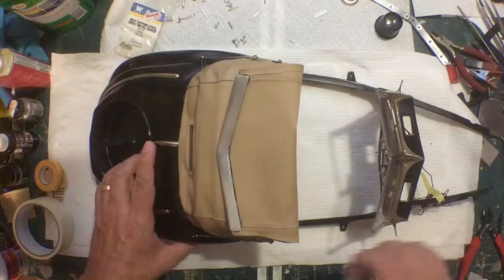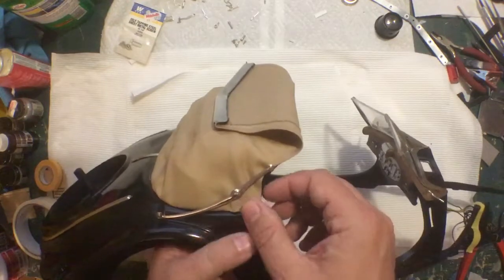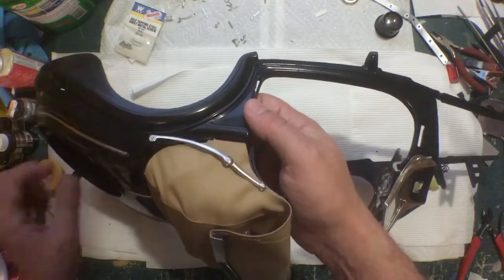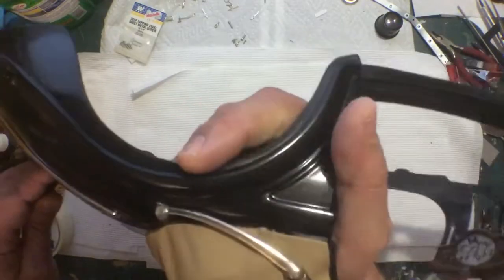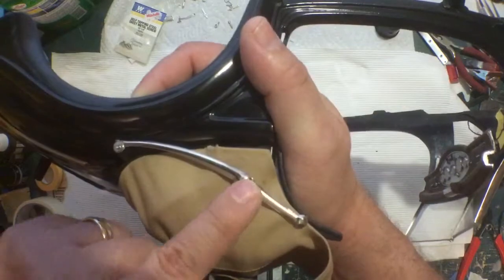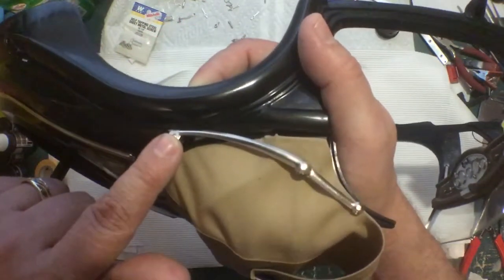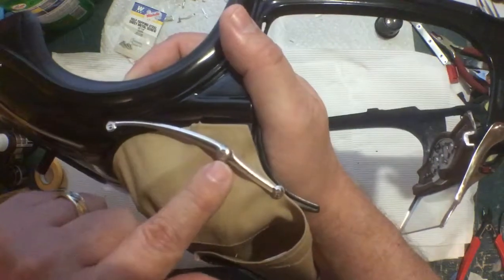Once you finally get all the screws in, you put these bow pieces in right here. There's a right and a wrong way — they'll go in both ways. The drawings in the book weren't perfectly clear so I looked at photos online. The long piece has a flat side and a convex side; the short piece also has a flat side and a convex side. The flat side gets screwed in here with the convex side facing out, and then the convex side piece goes in here with a screw and nut.